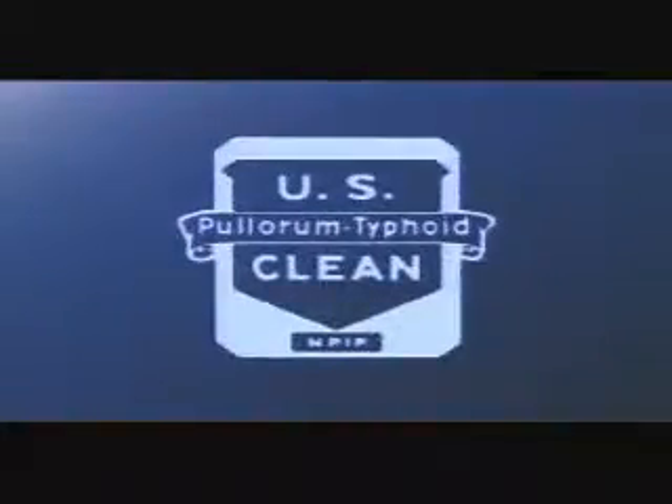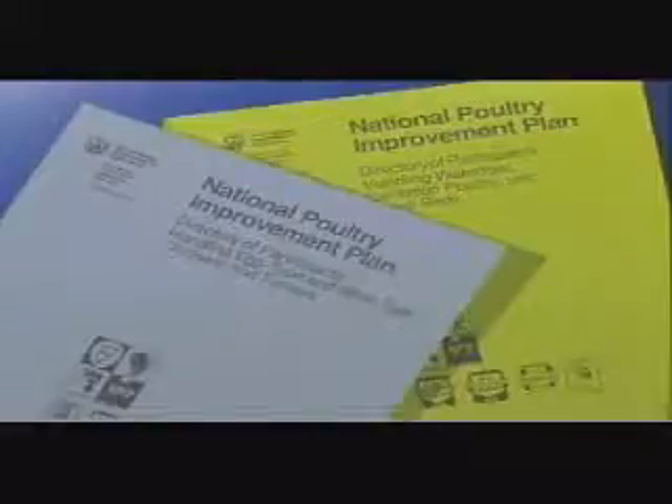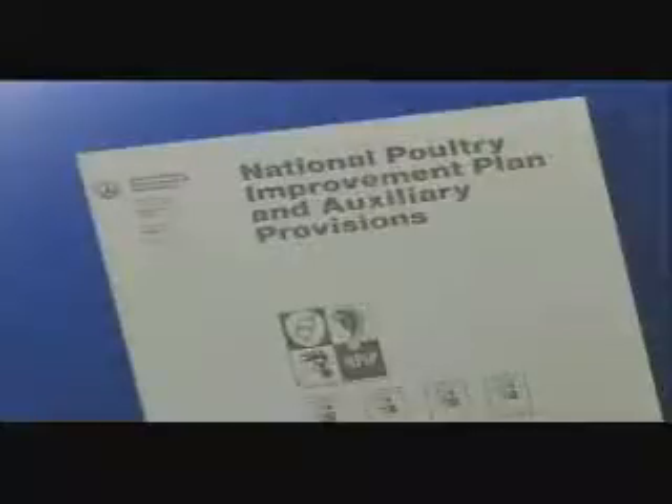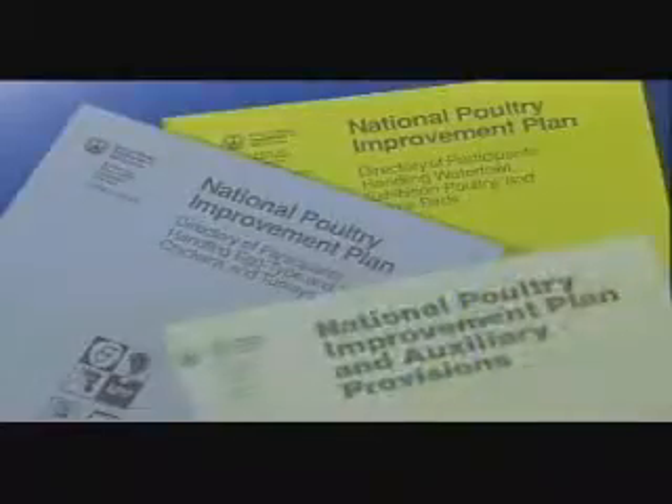To assist in locating sources of birds classified as 'US Pullorum-Typhoid Clean,' the US Department of Agriculture publishes directories listing NPIP participants. Their use helps assure that diseased fowl won't be purchased and in turn infect healthy flocks. USDA's Animal and Plant Health Inspection Service, APHIS, also provides important information about the National Poultry Improvement Plan; copies of these publications are available through APHIS or by contacting your state NPIP representatives.